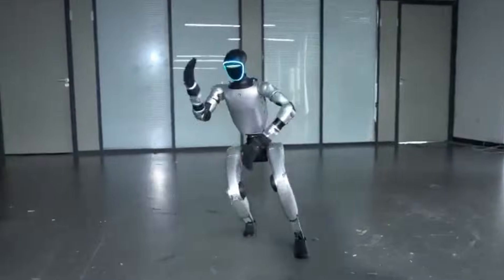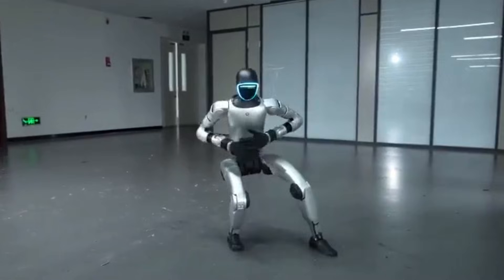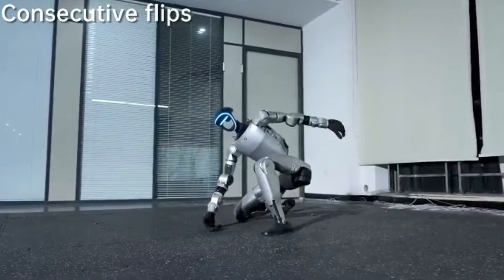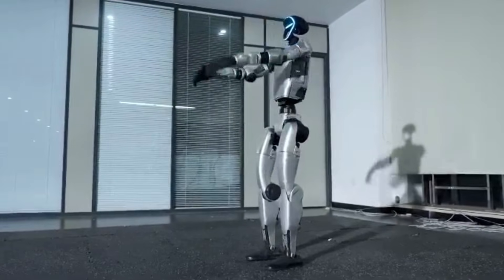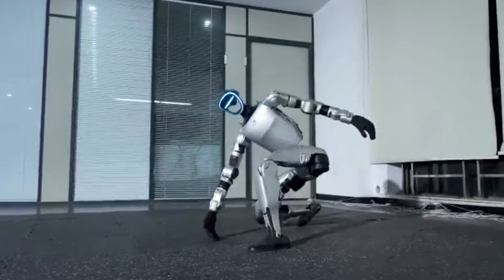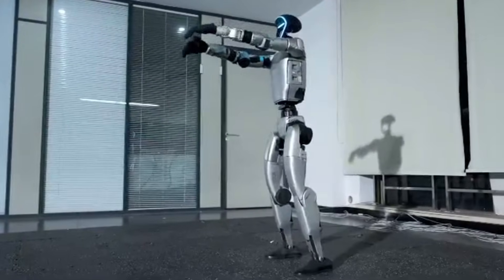So what exactly is anti-gravity mode? No, it's not defying the laws of physics. Instead, it's a highly advanced control system that allows the G1 to maintain stability under any action sequence — jump, spin, kick, twist. The algorithms compensate instantly, keeping the robot upright.